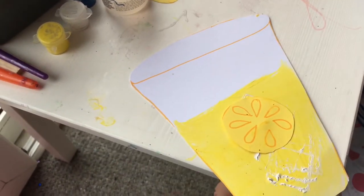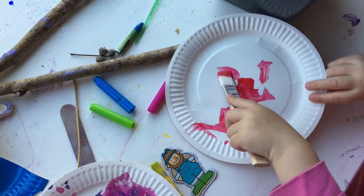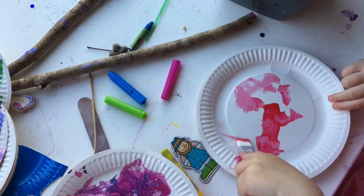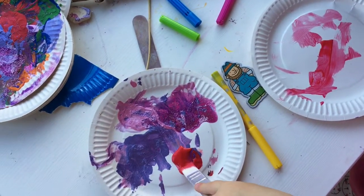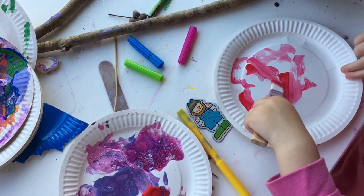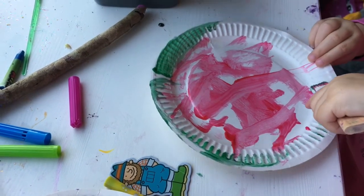Once we'd finished the cups, we moved on to painting our watermelons, made with a paper plate. She painted the red on the inside, guided by mummy — I just put red down on the palette for her to use first. Once she'd painted the inside red and was happy with it, I gave her some green and she painted the outside of the watermelon in green.